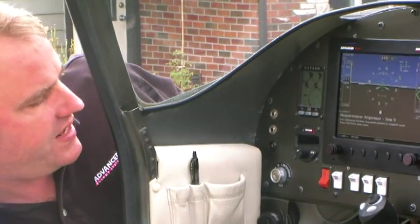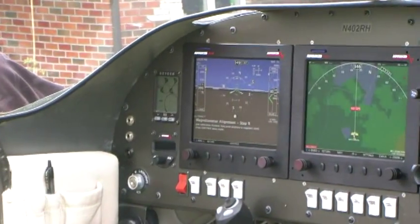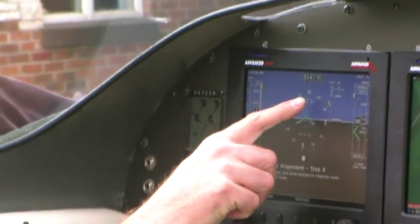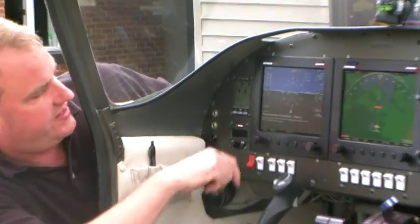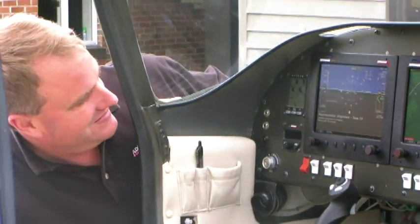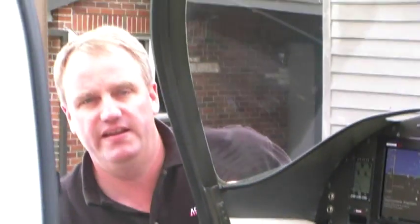Iron calibration finished. Now point aircraft to magnetic north. What you want to do at this step is just a verification, so you should turn it until the DG is pointed to 360. Once it's pointed to 360, hit continue — roughly within five degrees. This actually isn't calibrating, it's just verifying, so it's not going to offset it at all.